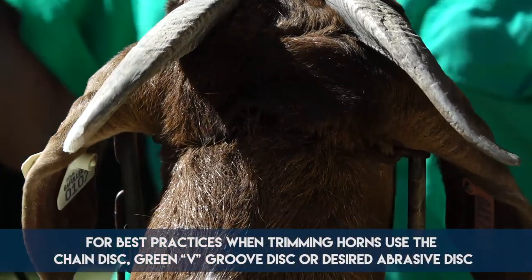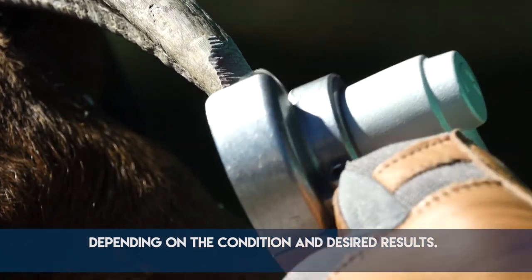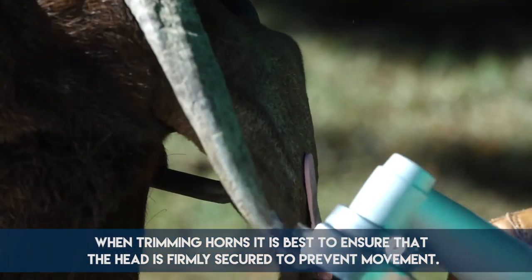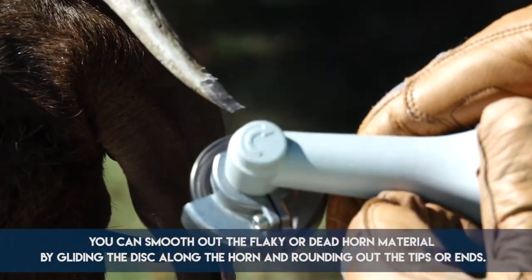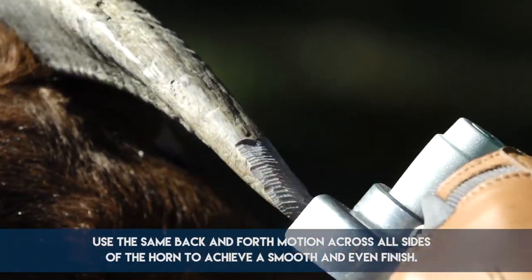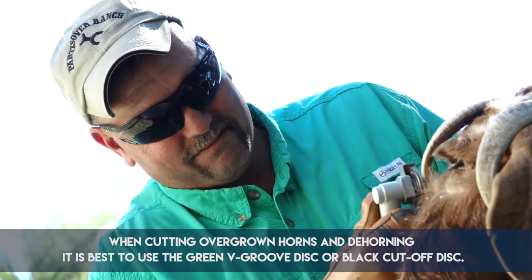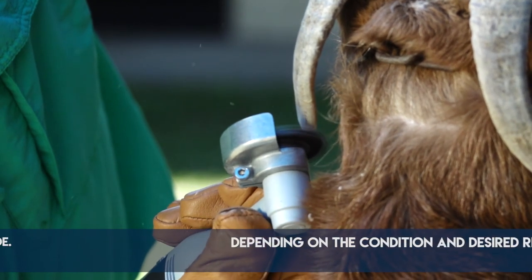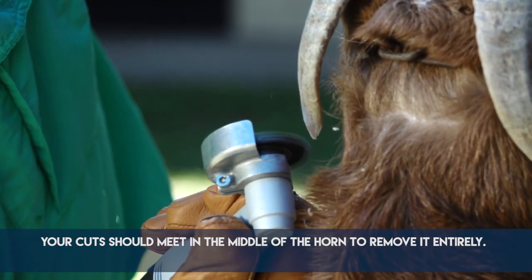For best practices when trimming horns, use the chain disc, green V-groove disc, or desired abrasive disc depending on the condition and desired results. When trimming horns, it is best to ensure the head is firmly secured to prevent movement. You can smooth out flaky or dead horn material by gliding the disc along the horn and rounding out the tips. Use the same back-and-forth motion across all sides of the horn to achieve a smooth and even finish. When cutting overgrown horns and dehorning, it is best to use the green V-groove disc or black cutoff disc. Depending on the thickness, you may need to start on one side and finish from the opposite side — your cuts should meet in the middle of the horn to remove it entirely.